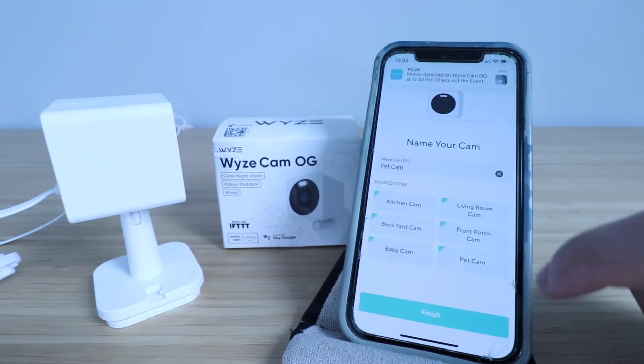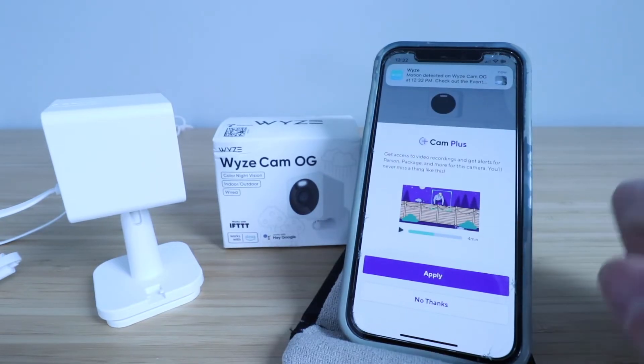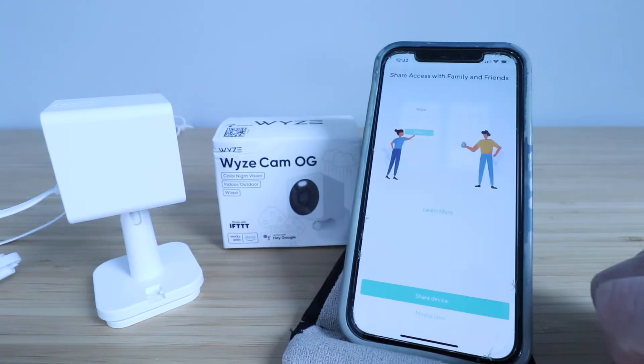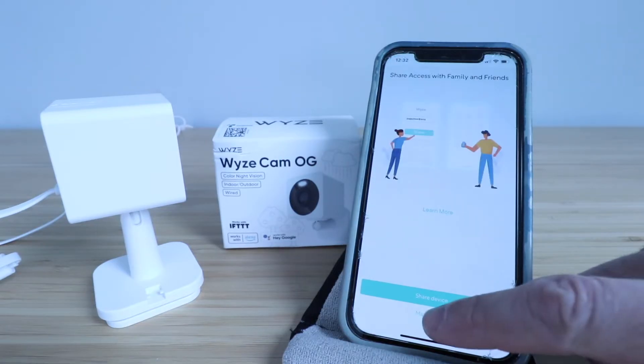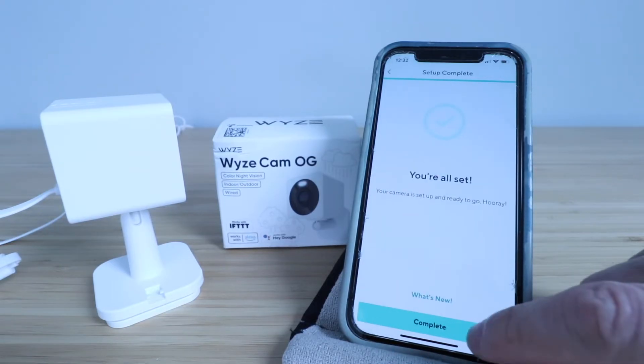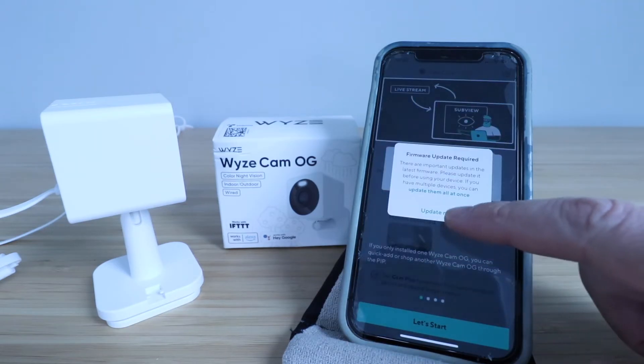I'm going to call it a pet cam and click finish. It says Cam Plus — we're going to click no thanks for now and then maybe later. All Wyze Cam OGs are set up, so click complete. It's asking us to update the firmware so we're going to click update now.